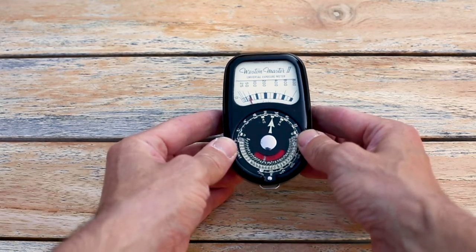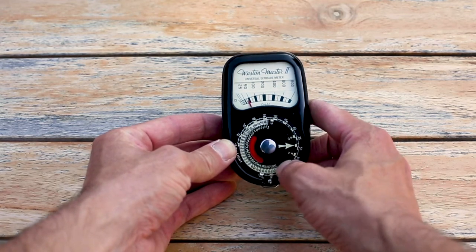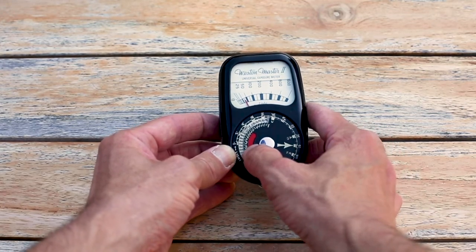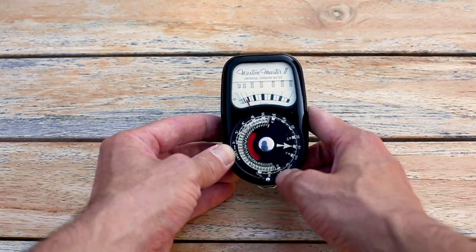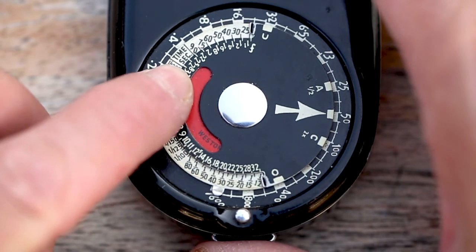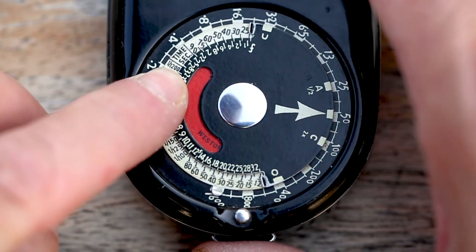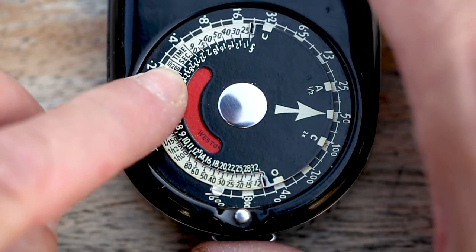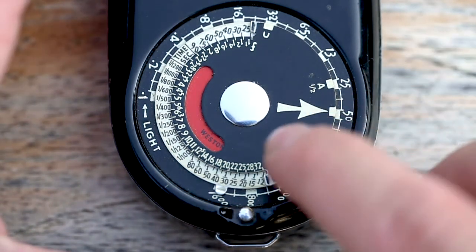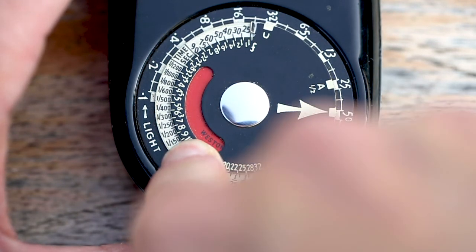I'm reading the light at 50, so we'll move the arrow around to 50 and look at the settings on the edge. At f/2.8 it's saying 1/1200th of a second, and at f/9 we're at 1/50th of a second.